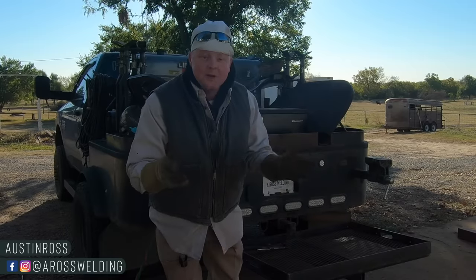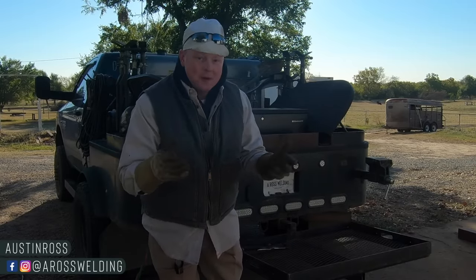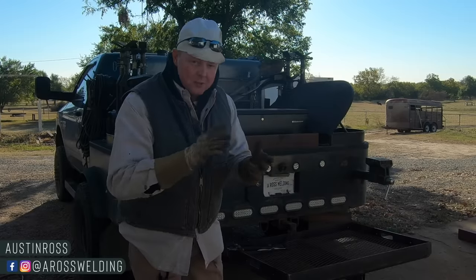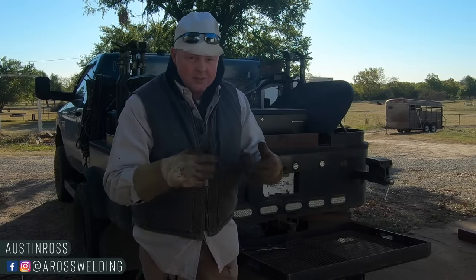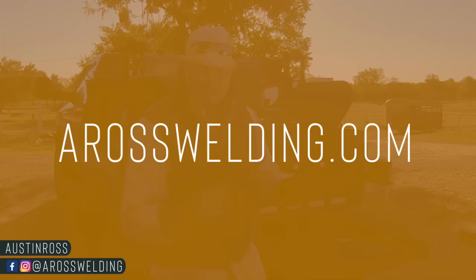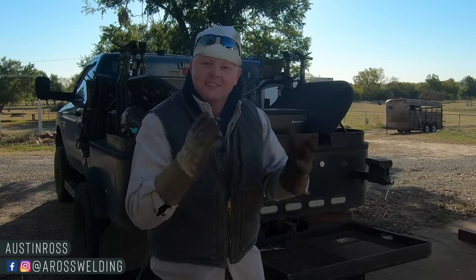By the way, if you're new to the channel, welcome. Thank you so much for being here. We hope you find the videos helpful. If you don't know about our online trade school, aroswelding.school, we've got a couple of online courses over there — a pipe fence course and a quick rig course — and we're continually going to add to that trade school. We also have an online store where we sell soapstone, the blue book you may see in some of the videos, the circle burner, and a few other things.